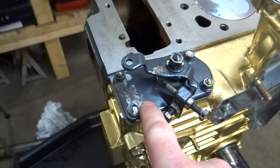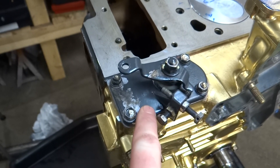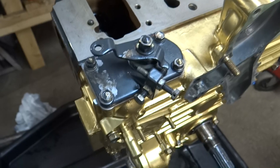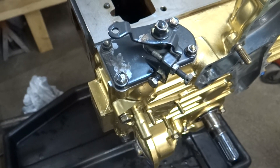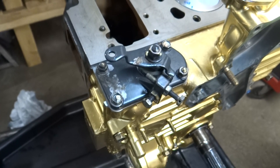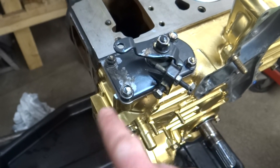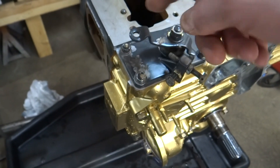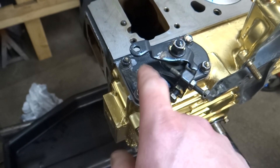There was supposed to be a gasket for this piece in the kit but I couldn't find it. I looked online and had a hard time finding it available individually. Rather than wait who knows how long to get that gasket, I siliconed it instead.